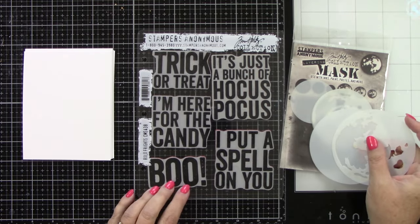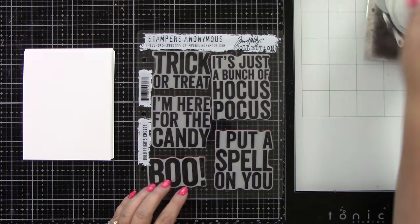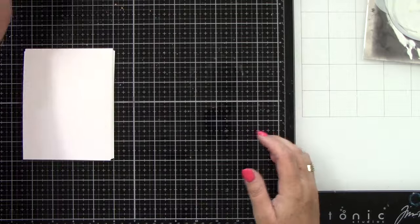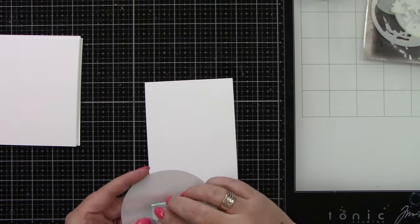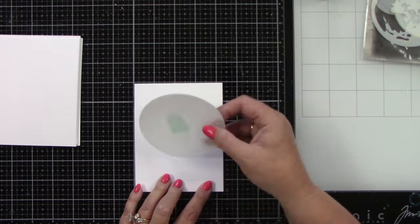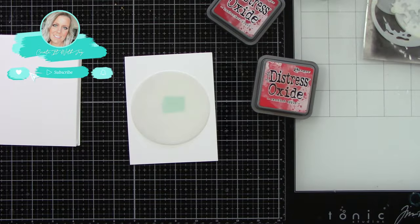We are using the Moon Mask layering mask from Tim Holtz. There are those beautiful sentiments — aren't they so much fun? I saw them just recently on a live. I have my A2 size card panels, I have five of them, and we are going to be doing a ton of ink blending.